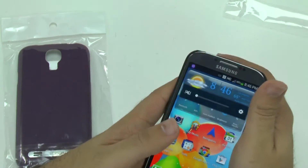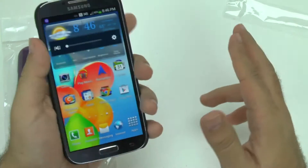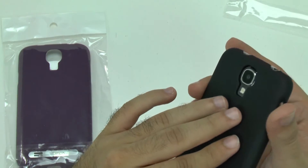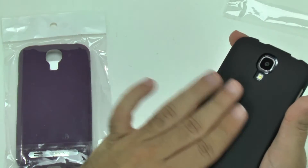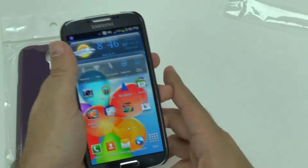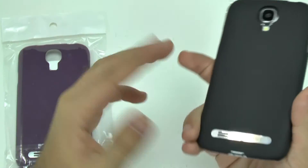Buttons are still easy to get to, which is nice. Very easy to push. And it really feels nice in the hand — I have to hand it to this material. It just feels very nice when holding. So yeah, that is, of course, the black one.